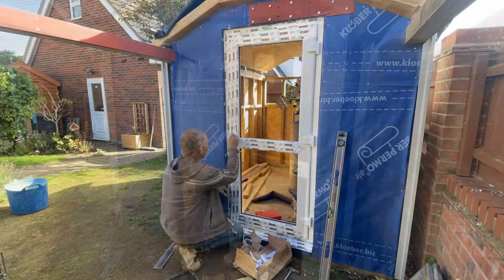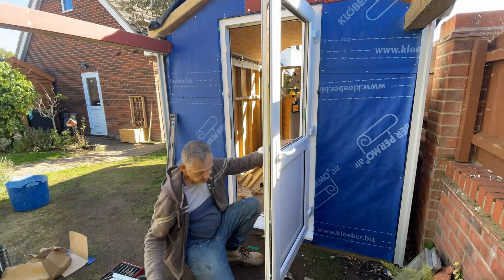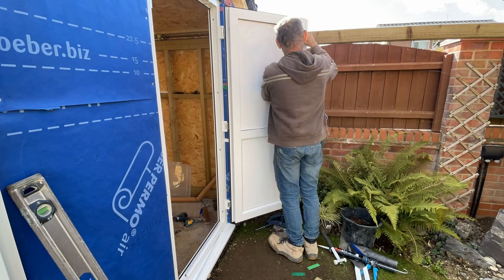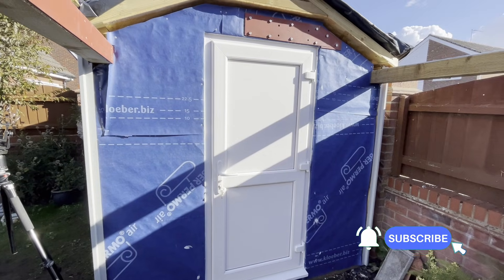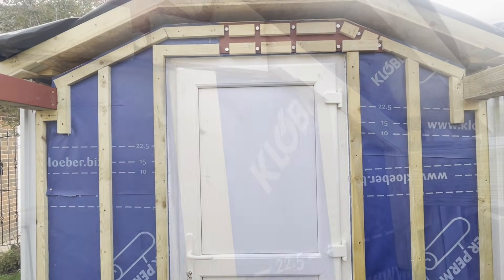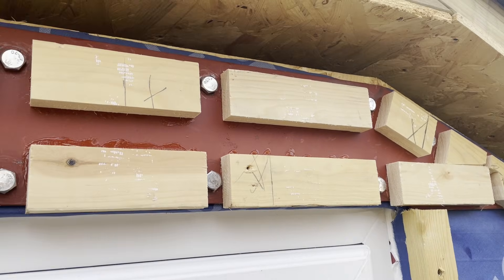The idea of this UPVC door is that it's going to be a much more secure option with the four locking points and the reinforced UPVC panels. So that's the door fitted and I can now finish boarding this wall with the hardy planks. Here I've cut the battens down and glued them to the metal plate to give really good friction for the hardy planks.